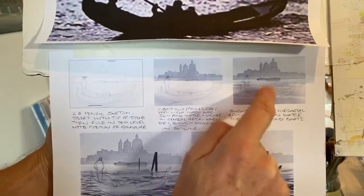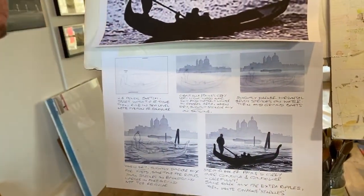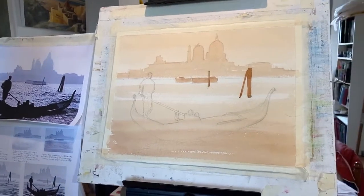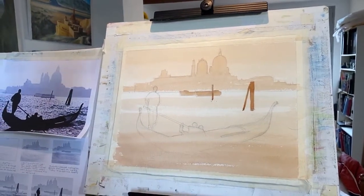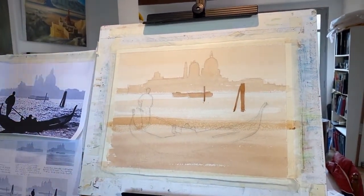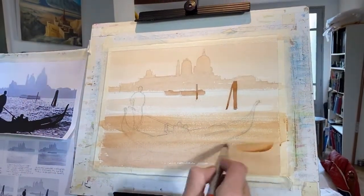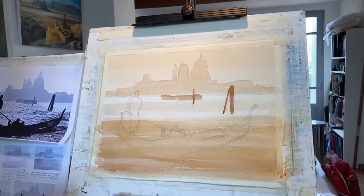Let me go back — I've actually jumped the gun. I did the background, the boats, and some water before adding these pole details, but I think I can still do that. I'm going to add a little bit more drama to the water. I'm going to make a slightly thicker mix and put a few nice big brushstrokes in — try and do that. I'd get so nervous. Let me just blend out a little bit.